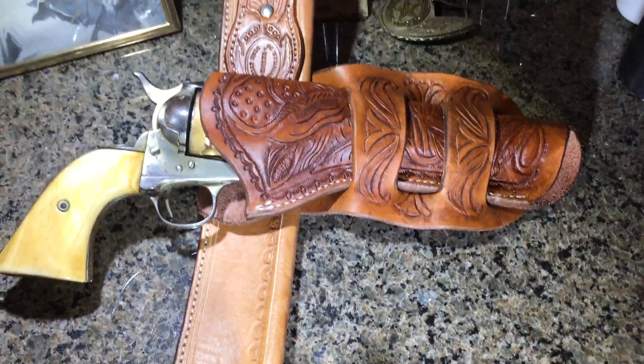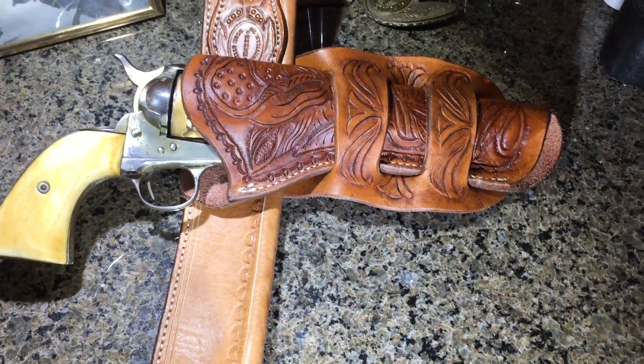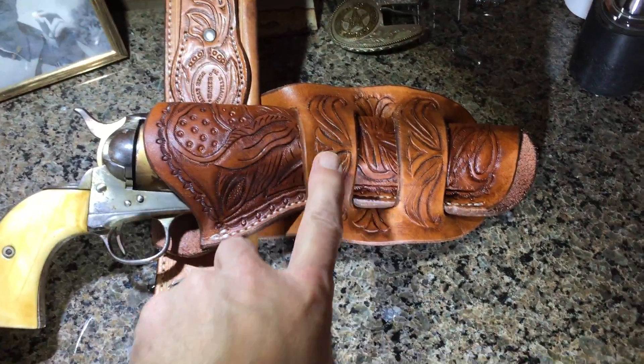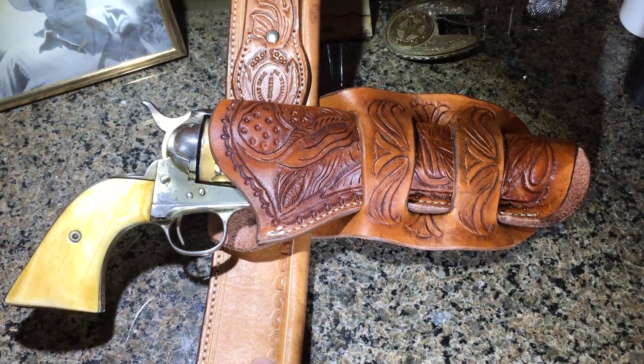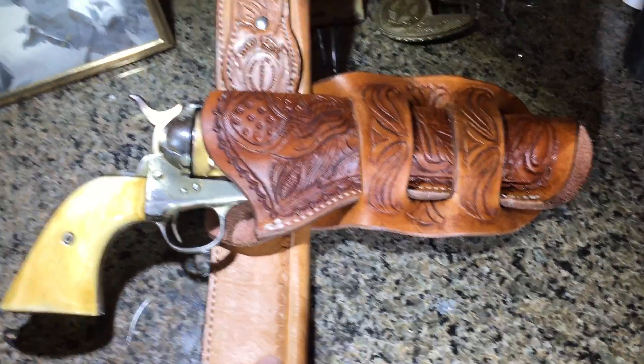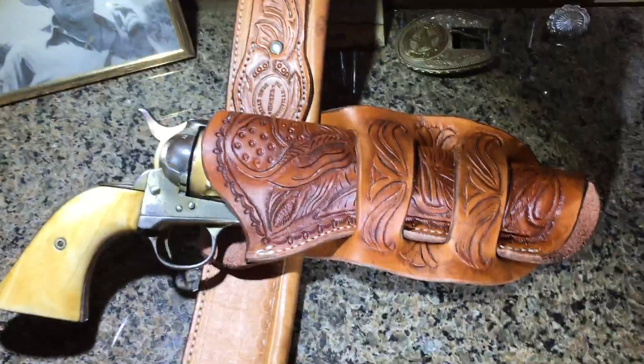I almost never do Mexican loops. I think it's because I do all the tooling on the main holster and then the loops actually cover up my tooling, and it always bothers me. But since I hadn't done one in so long, I wanted to do one. So it's kind of a combo deal here.